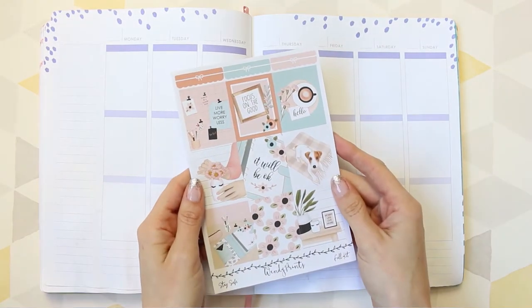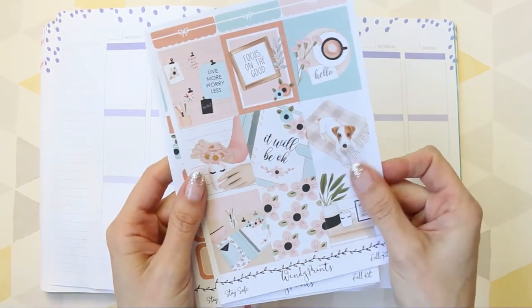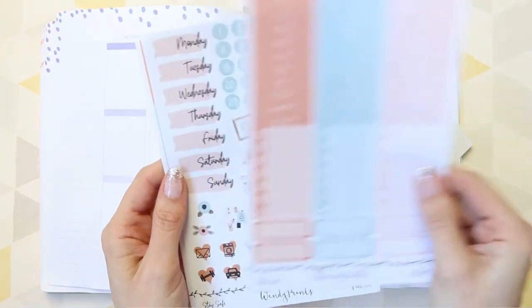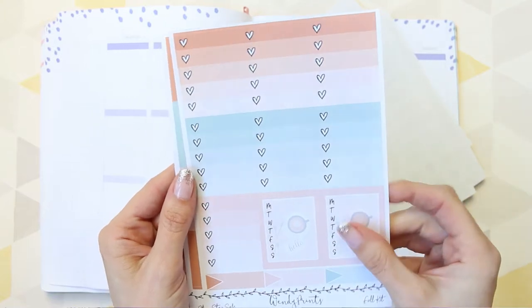Hey everyone, welcome back to my channel. For this week's plan with me, I'm using a kit from Wendy Prince. It was called Stay Safe and I will leave her link down in the description box if you want to go and check out some of her kits.